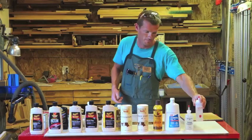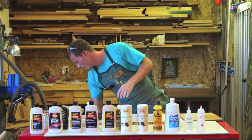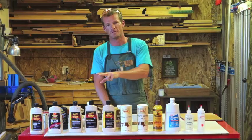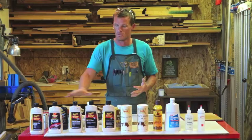Second supply is sandpaper — specifically silicon carbide, also known as wet/dry sandpaper. You start with 400 grit and move up to 600 grit, and you can go a little bit higher. Your three main ingredients for the rub-out process are lubricant, sandpaper, and polishing compounds. We'll go into specifics about polishing compounds in just a few moments.